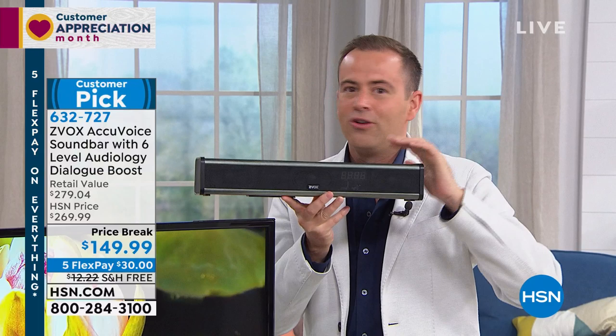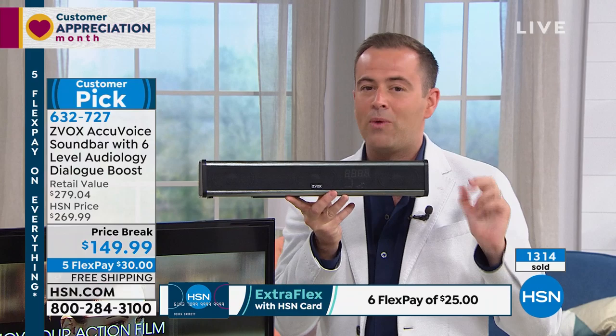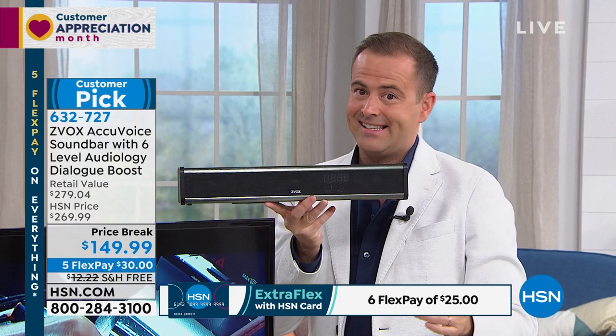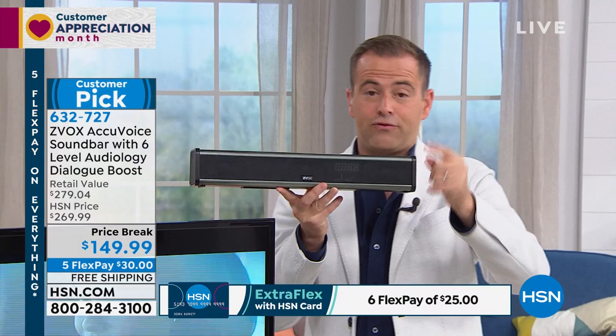If somebody in your family always cranks up the volume, you don't need to do that again with this. It's called Xevox. This is one of their premium models that retails for $270. Last night on the Friday night show with Amy and I, we premiered this at our lowest price in the world of $149.99 — we're $120 lower than anywhere else. We're also adding on to the warranty to make it a three-year warranty, so the deal is extraordinary.